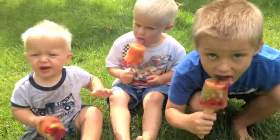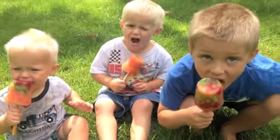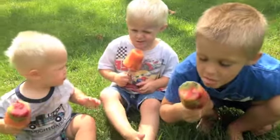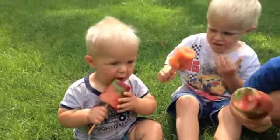So after a couple hours and they're all frozen, you can just run a little bit of warm water on the outsides and then let the kids enjoy. How are those Popsicles? Good. Good. Carter, do you like yours? Yeah. What about you, Colton? I think he said yes.